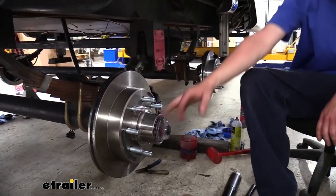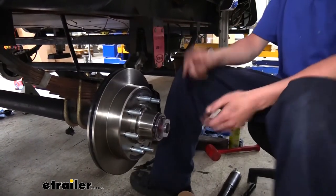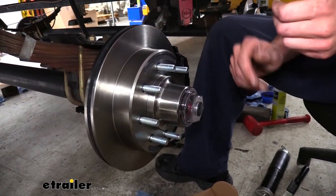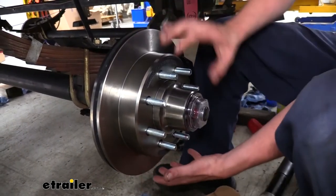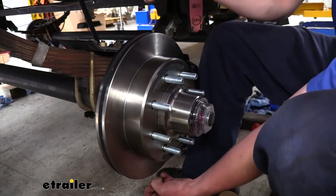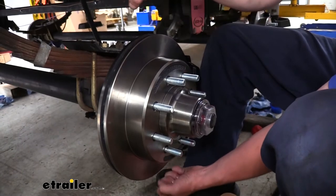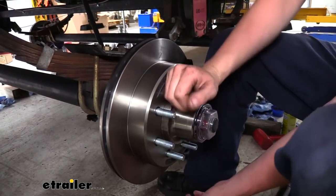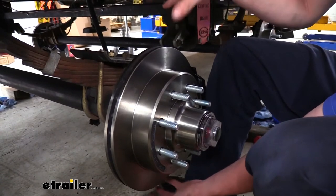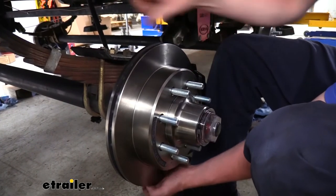We can now repeat this same process for the remaining hubs. Once you've got those on, it's a good idea after you've got all of them done to throw a wheel on here real quick and see if you've got any play in the wheel. If you've got a lot of play, you may need to go a little bit tighter. Just a tiny little smidgen of play is okay, but only just a little bit. We don't want to over-tighten it to the point where it's too tight and hard to spin. Just a smidgen of play to no play is right where you want to be. If you're concerned you got it too tight, loosen it up a little until you feel that play and then go back up until you can get that cotter pin lined up.